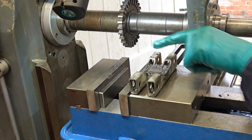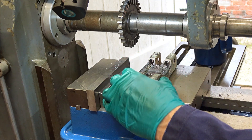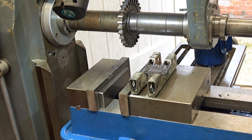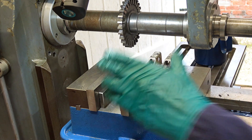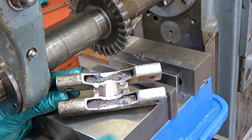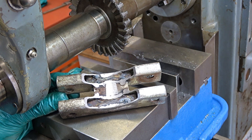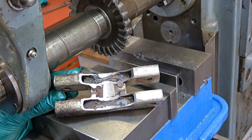I'll just file the edges of this to take the — what do you call it? Burrs off. And cleaned up. Deburred. You know, I really enjoyed that job. I much prefer repairing things to making things. Thanks for watching.